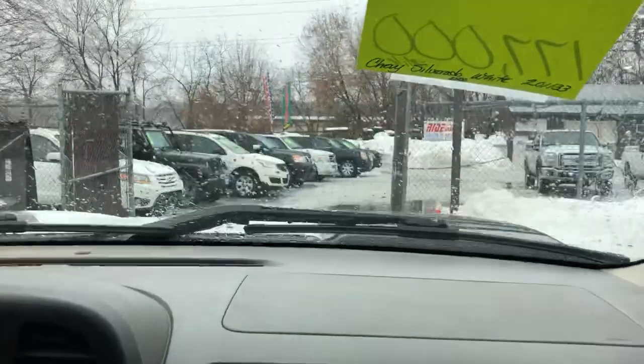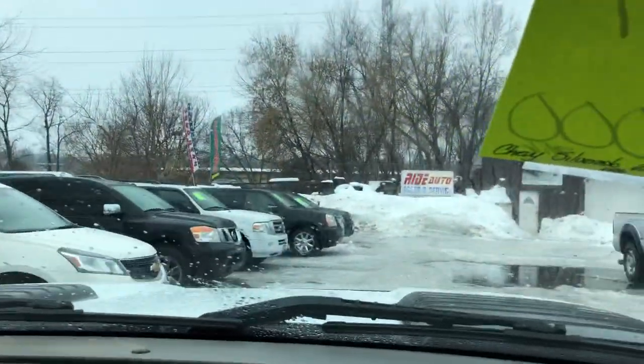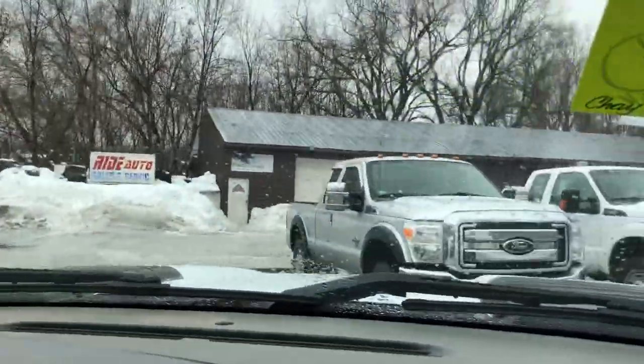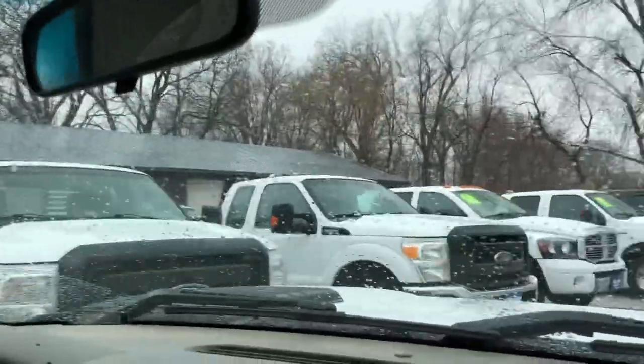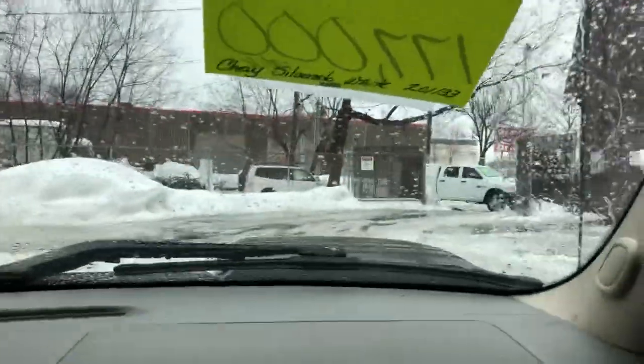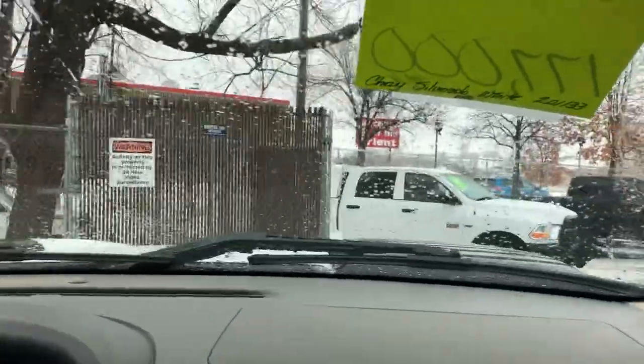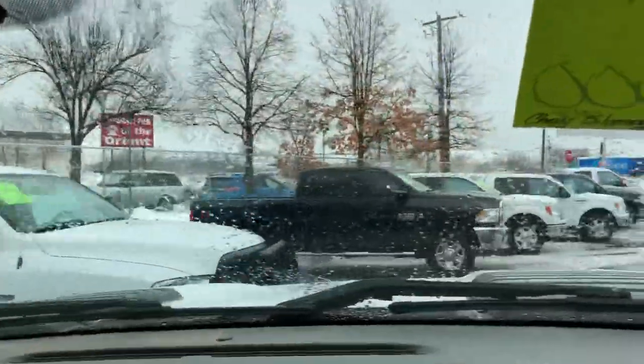In addition to this Duramax, we happen to have several other similar vehicles for you to choose from — Ford, Dodge, Chevy, the big three, we have them here. But if you're looking for a clean Duramax, with the exception of the scrape on the left door, this is it, folks. We've got to price aggressively.